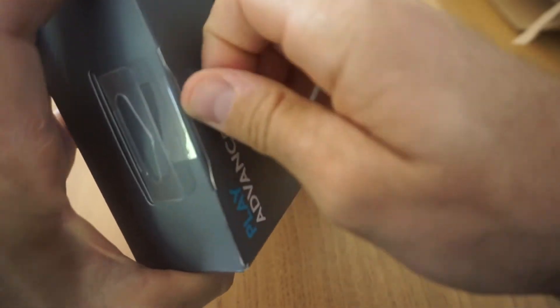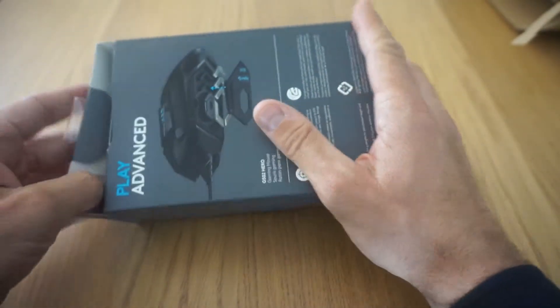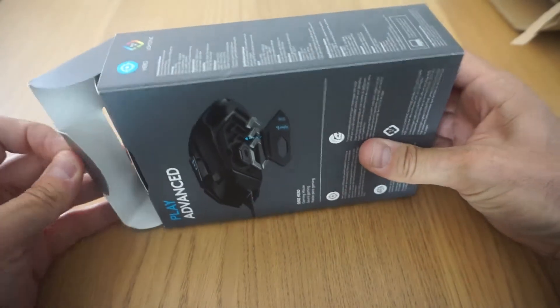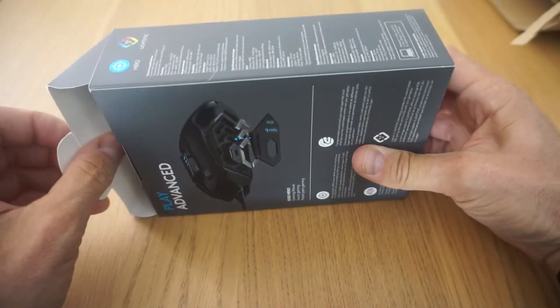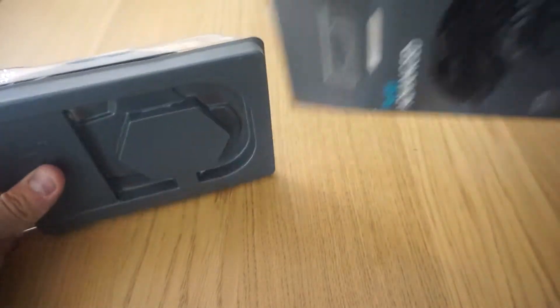Pues vamos a pasar a lo que es el aperturaje. Para los que estéis buscando un ratón que no esté mal, pues este lo tenían en Amazon, no sé si lo siguen teniendo. El precio que lo hemos comprado nosotros ha sido a 50 euritos, que es un precio muy bueno la verdad para este ratón, que vale 100 pavos en cualquier lado.